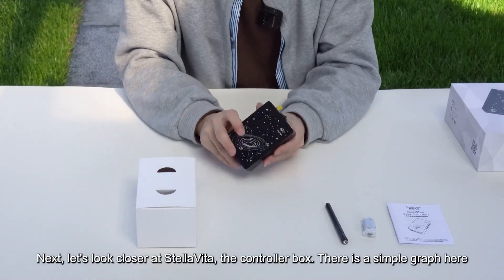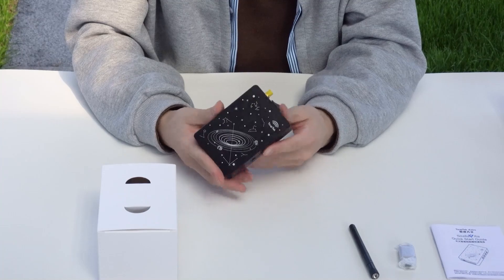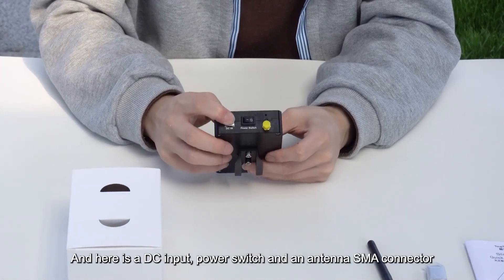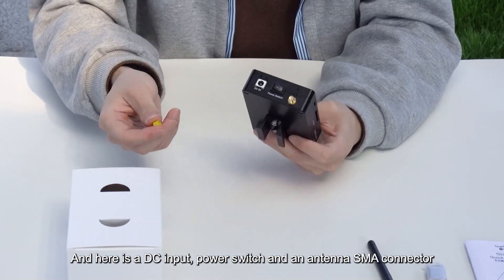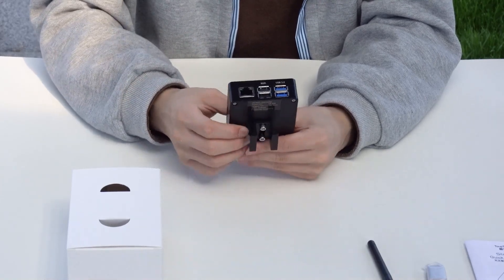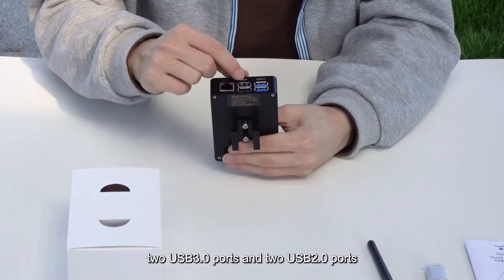Next, let's look closer at Stellavita, the controller box. Here are four DC power outputs and a DSLR port. There is also a DC input, power switch, and an antenna SMA connector. On the other side, there is an SD card slot and a Type-C port, which currently is only used for firmware burning. This side has an RJ45 Gigabit Ethernet port, two USB 3.0 ports, and two USB 2.0 ports.